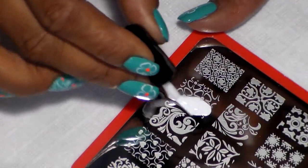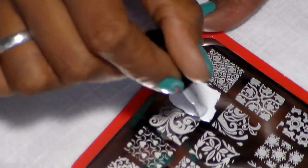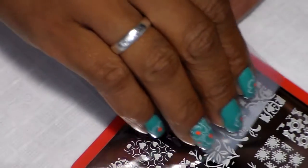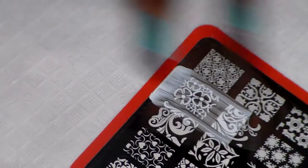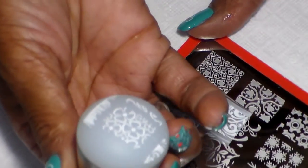I'm going to go ahead and start applying polish on my plate. I'm going to be stamping my ring finger. There's the image.